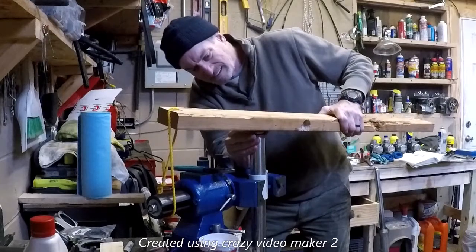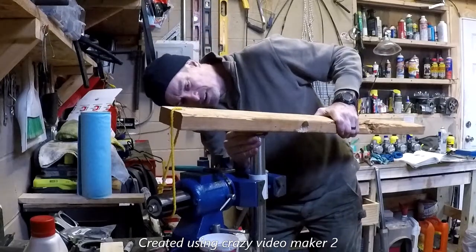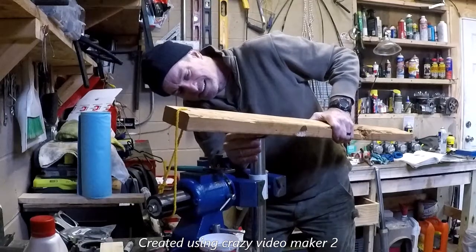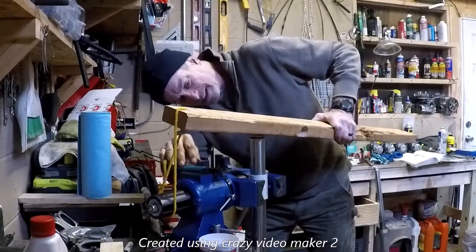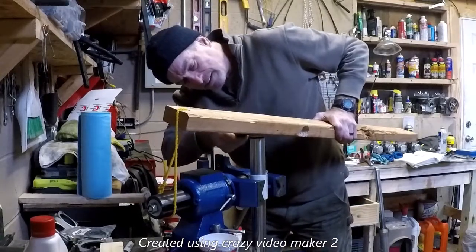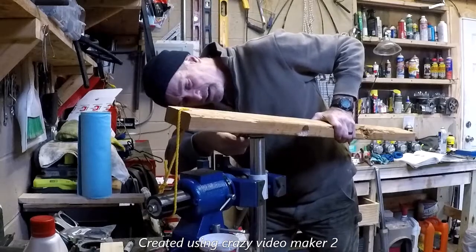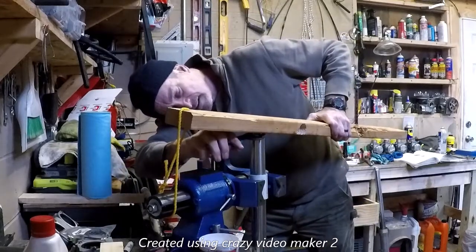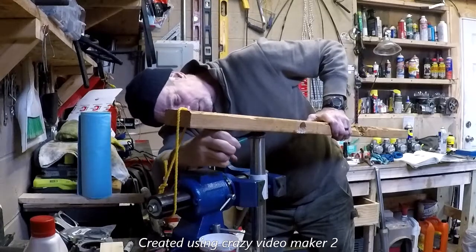Hold it as straight as possible and press that down — it should go all the way in. Try to make sure it's straight, then rotate it with channel locks while pressing down.